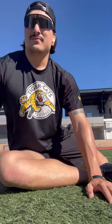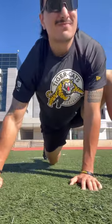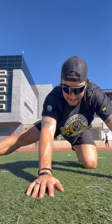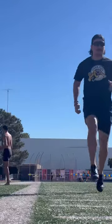Starting it off with some 90-90 stretches, making sure I'm taking care of things right way on my body. Next, doing some mountain climber stretches, then some single leg rock backs, making sure I'm all warmed up before my run.